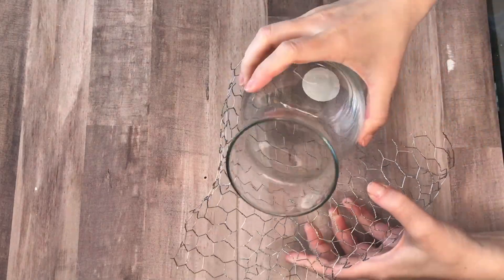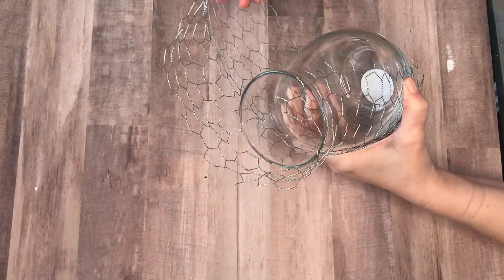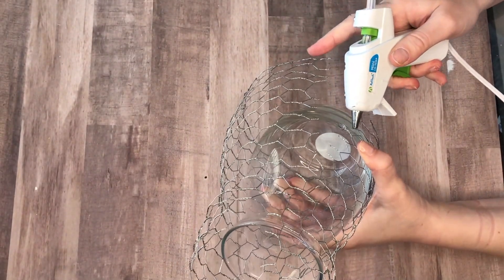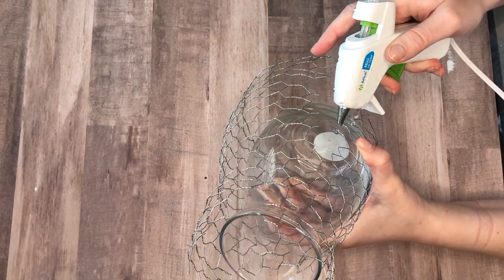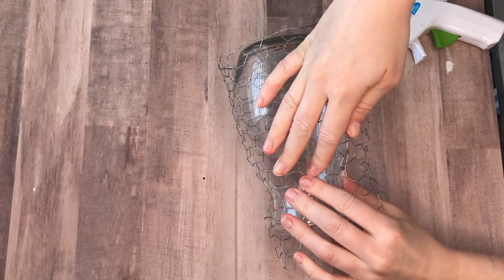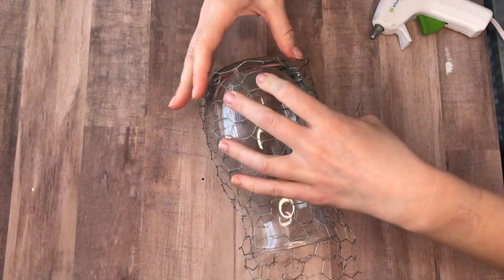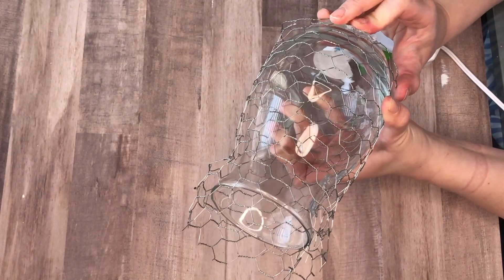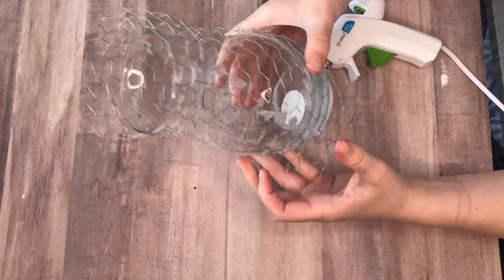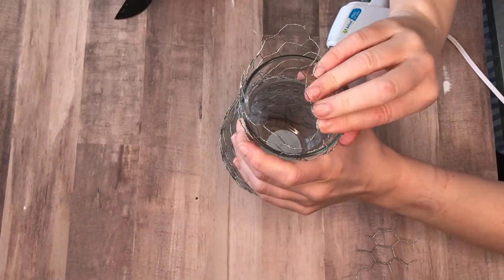I'm going to be using chicken wire from my Dollar Tree for this DIY, but I know it's a harder-to-find item. Don't worry — you can still do this DIY using the clear sink mats found in the kitchen section, or the rubber grippie mats from the home goods section. Both of those, when painted and styled, also look like chicken wire, and they won't poke you like this chicken wire was doing to me.